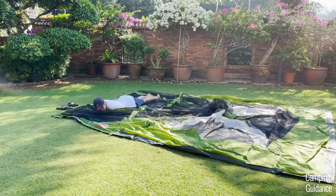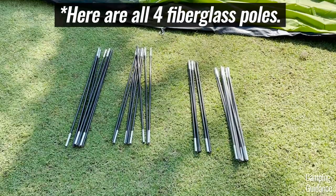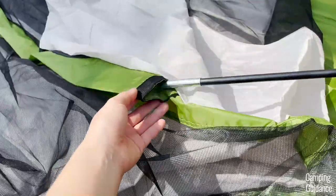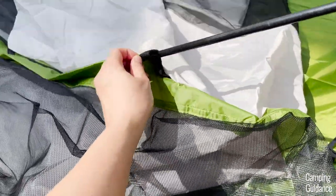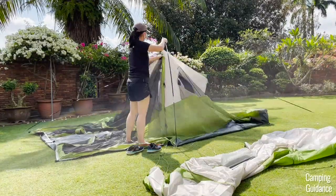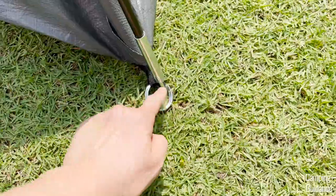To set up this Coleman Evanston six-person tent, first grab these two black fiberglass poles for the tent body, which are the longest poles, and insert them into these black tipped pole sleeves at the center of the tent. Then prop both poles up by securing each end of both poles into one of these pins.